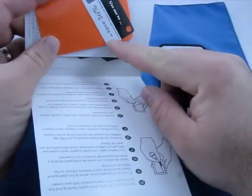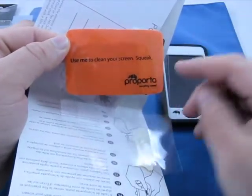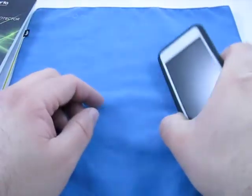We'll go ahead and open this. Inside they give you 20% off, a little cloth to clean your screen, and a little postcard — probably to send to friends, a bit of a catalog, and instructions on how to put it on. You've probably seen how to put screen protectors on; that's pretty self-explanatory. But we'll just show you the case.